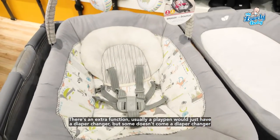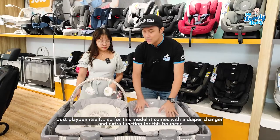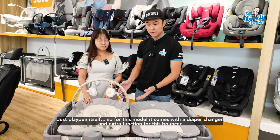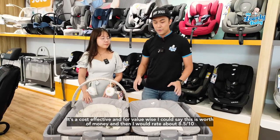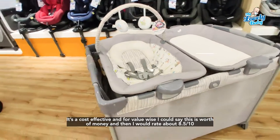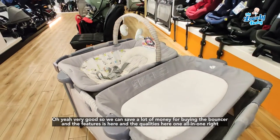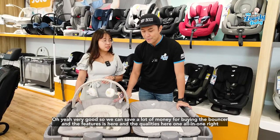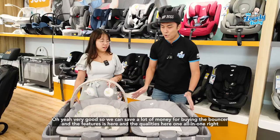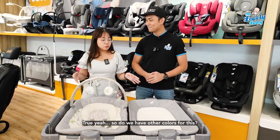Usually a playpen just has a diaper changer, or some don't even have one at all. But this model comes with a waterproof diaper changer and the extra bouncer function — it's very cost effective. For value, I'd rate it 8.5 out of ten. You save a lot of money by getting the playpen, bouncer, and all the features in one — all in one!